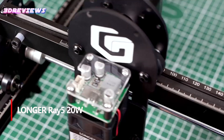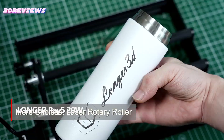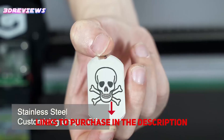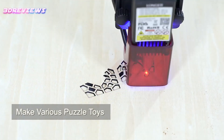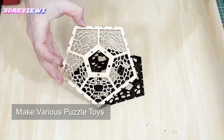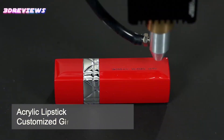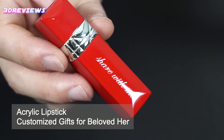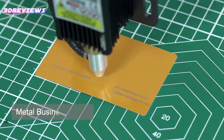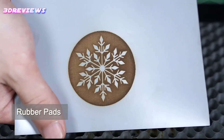Number 1: The official Longer Ray 5 20W Laser Engraver is a powerful and versatile machine that delivers industrial-level precision with its 20W laser, capable of cutting through wood, acrylic, and even stainless steel. Featuring a spacious 14.75x14.75-inch engraving area and a user-friendly 3.5-inch touchscreen, it offers multiple connectivity options for easy control. Safety is a top priority, with six protective features including flame detection, tilt and jam detectors, and emergency stop. Backed by a one-year free accessories replacement and lifetime customer support, the Ray 5 ensures a reliable and satisfying engraving experience.